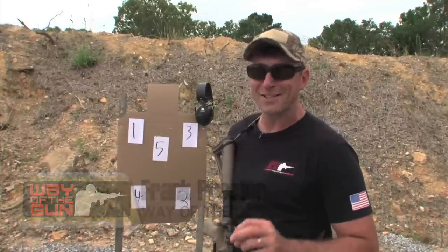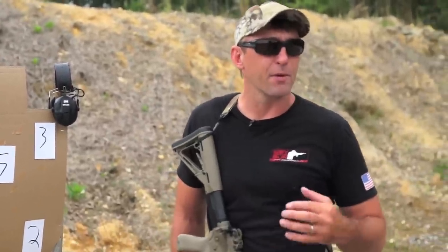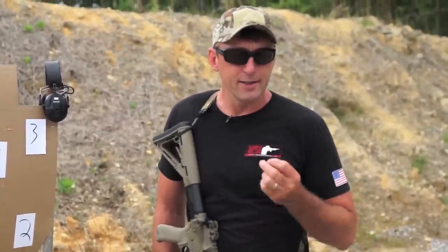Before we get into the exercise, I need to explain my methodology on exercises. I call them exercises, not drills — and it's not just in a name. A lot of times when we go to the range and just shoot drills, we're not looking to get anything out of it. It may be the 10th or 15th time that we do that drill before we finally hit something right. In the world of physical fitness, we do exercises with a progression towards an ultimate goal. That's the methodology and mindset I have towards these exercises.